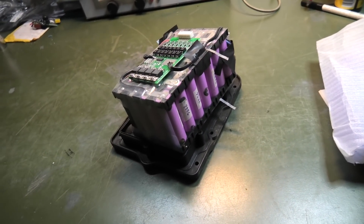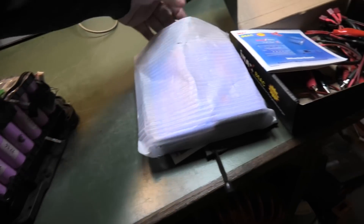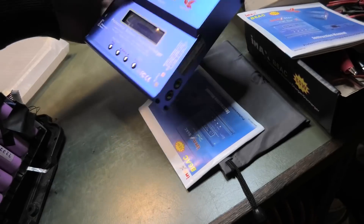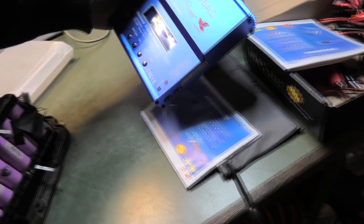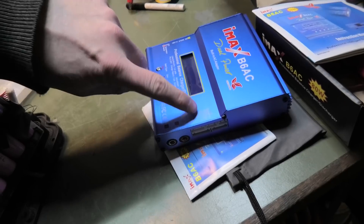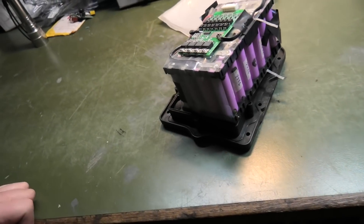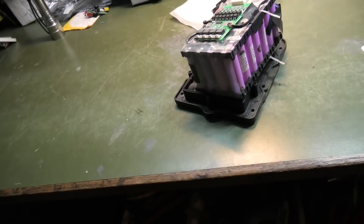This IMAX actually has a battery charger slash balancer, but it only goes up to six cells and my battery is seven cells — so yeah, wonderful.